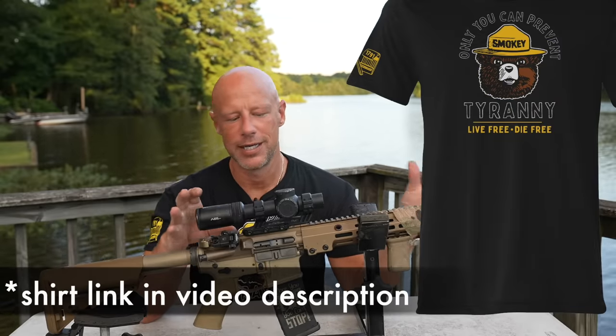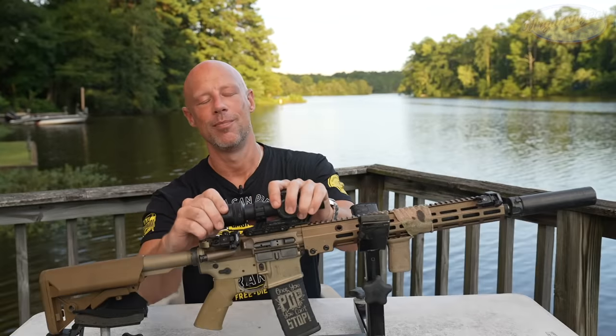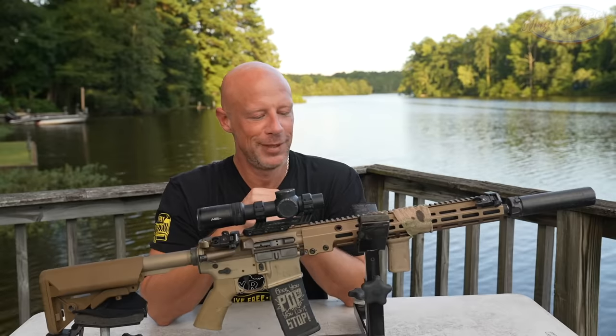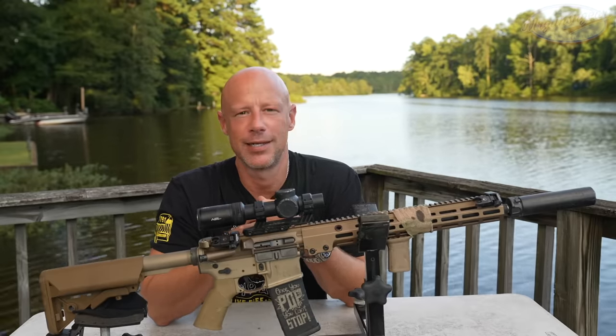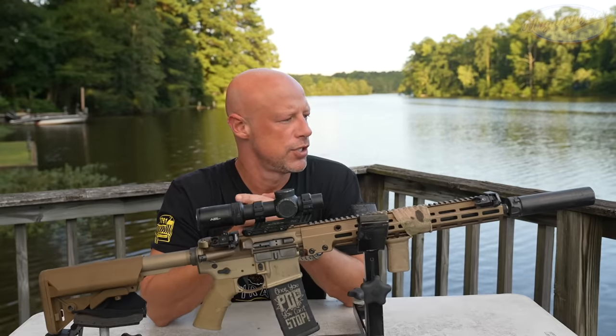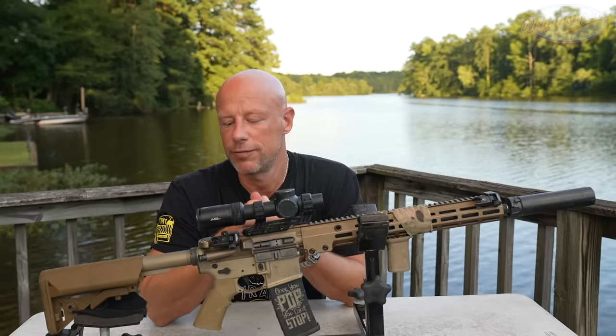But today we are focused on the entire rifle here, and this is probably, as of when I'm recording this anyway, the most requested rifle review I have here on the channel. People have been requesting this for a long time. One reason is I kind of go into the weeds on AR-15 details more than most, and we'll do that today, and I have a ton of different AR-15s to use as reference points.